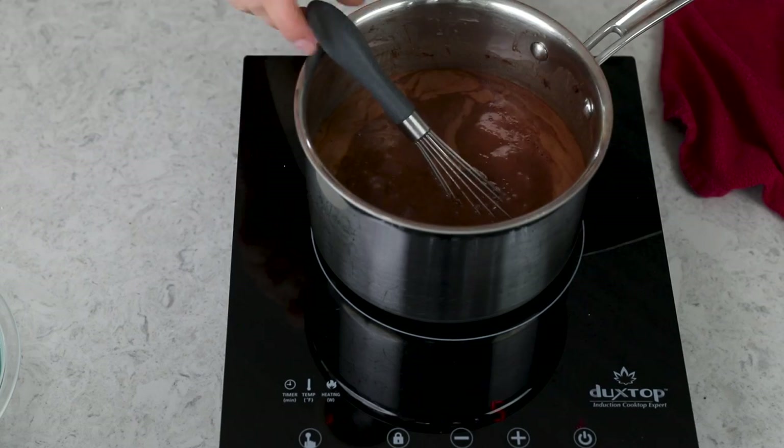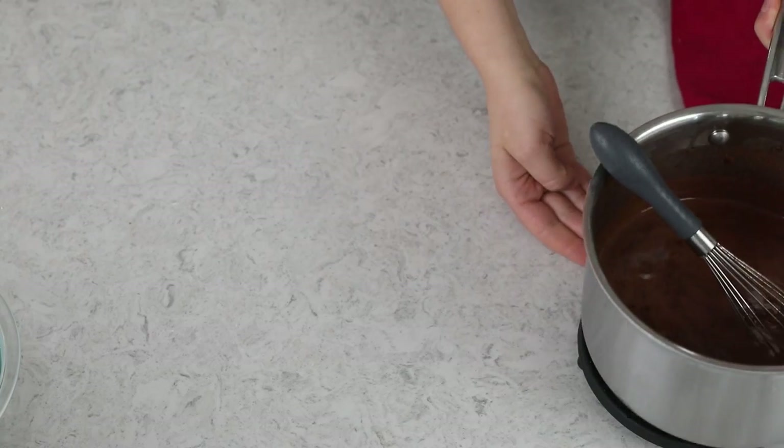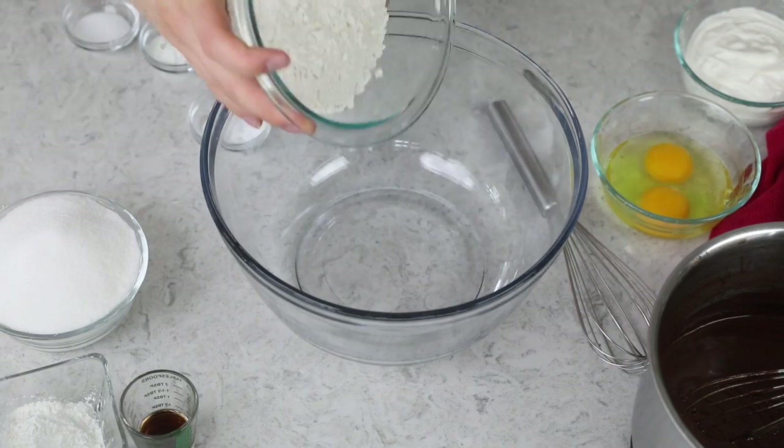We are just going to whisk everything together until the butter is completely melted. Once that butter is melted, I like to bring this mixture to a quick boil. And once we do have a nice boil going, we'll just remove this from heat and set it aside. We don't need it right now, and we are going to move over to our dry ingredients.